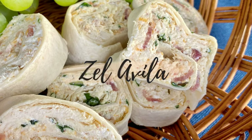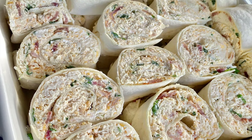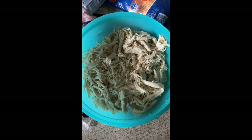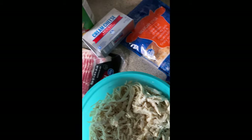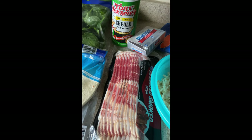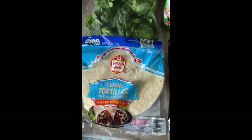Hey guys, welcome back to my channel. I'm Zell. In today's video I'm going to be showing you how I recently made some chicken pinwheels. For this recipe I used two chicken breasts shredded, two cream cheese, a package of bacon, Tony's seasoning, spinach, flour tortillas, and cheese.